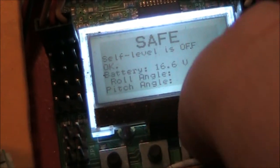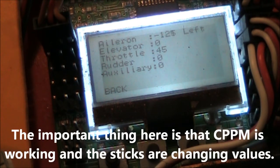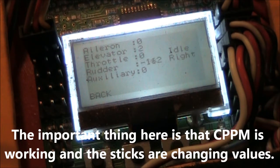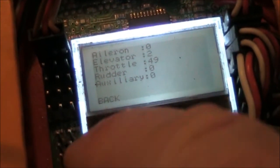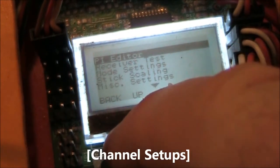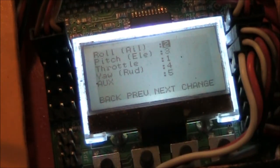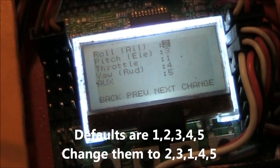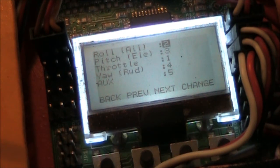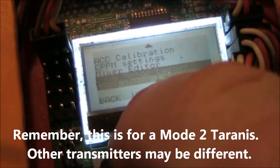Now it's set for PPM. If you go down to receiver test, you'll see that things look all messed up when you move the sticks — the channels aren't mapped correctly yet. Go back to the CPPM settings and set them as follows: roll to 2, pitch to 3, throttle to 1, yaw to 4, and auxiliary to 5. Once you have those set, push the back button and go back up to the receiver test.